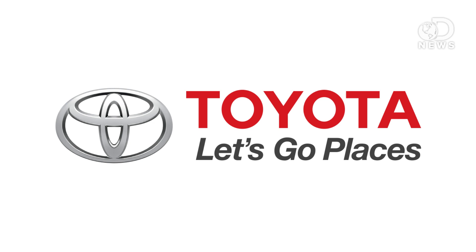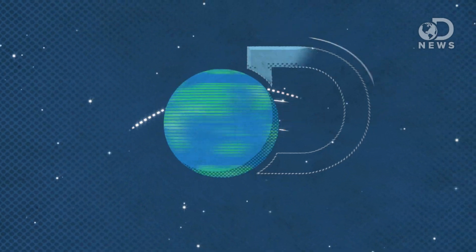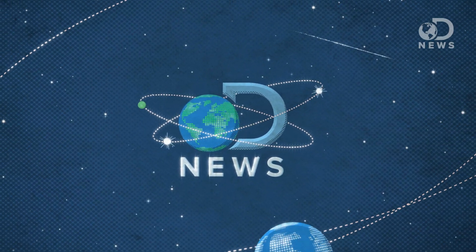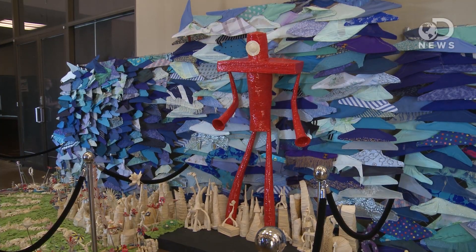This episode of DNews is brought to you by Toyota. Let's go places. Hey guys, Anthony here at Maker Faire 2013. I've got David with me.